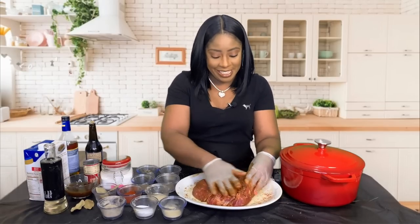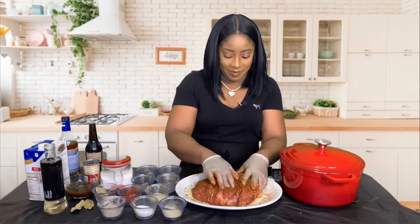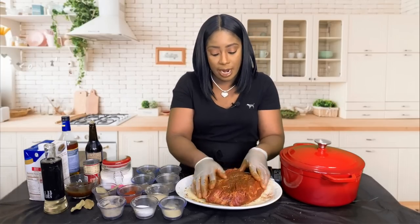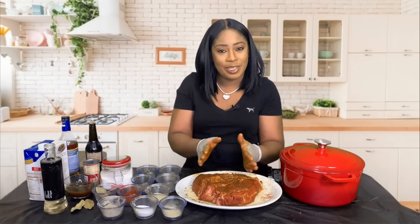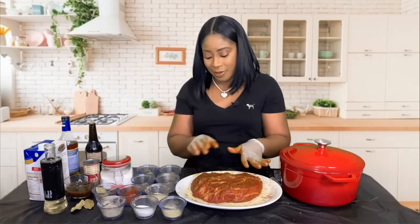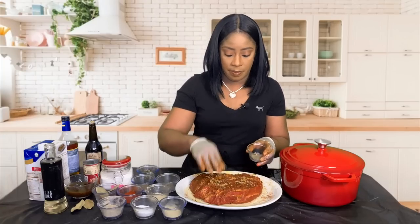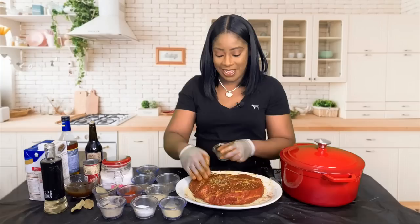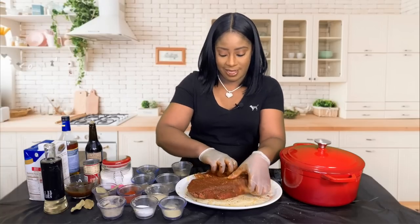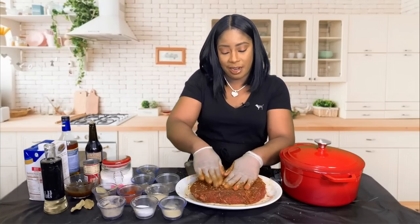Take your time, make sure it's seasoned properly. We want flavorful pot roast — not salty, but flavorful — you want to taste all the different combinations of flavors. Now we're going to pack on some rosemary and just pat it in there. It's going to stick because the meat is somewhat moist and damp from the Worcestershire sauce. Let's flip it over and do the same thing to this side — add that rosemary and pat it in.